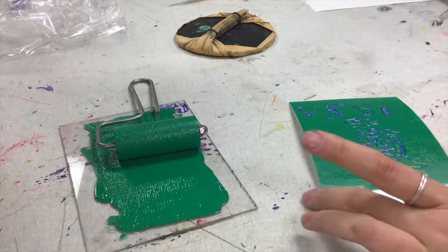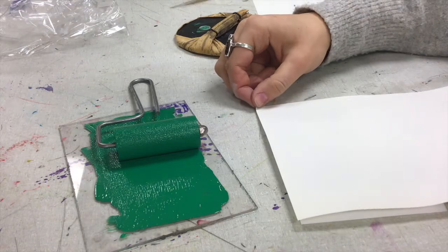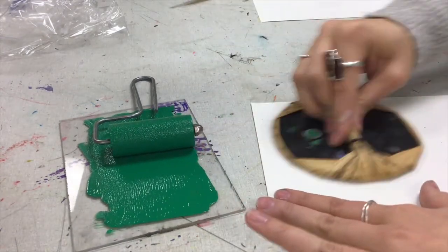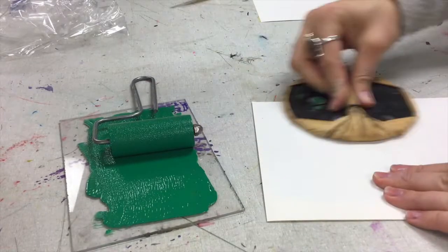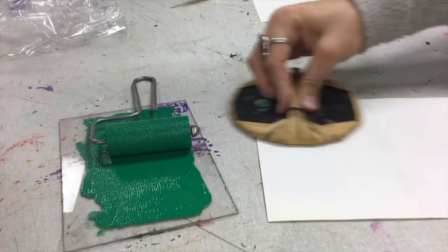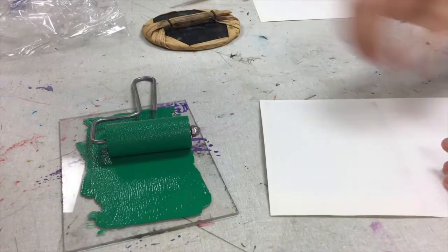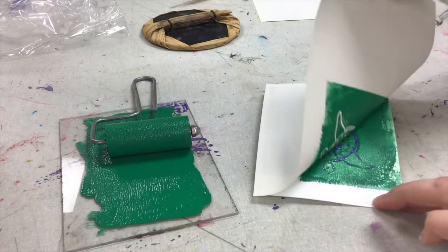I'm going to take a new sheet of paper about the size of my printing plate — just a little bit bigger — press down with my brayer one more time. This time I'm going to use a little bit more pressure because my print didn't turn out very dark last time. I'm going to take a little more time to get nice even pressure, then pull up by the corner one more time, nice and slow. And this is such a better print than last time!